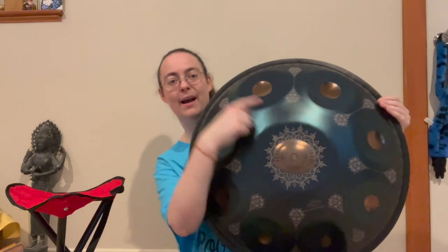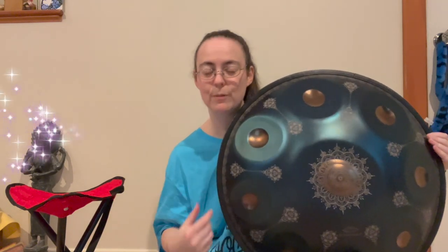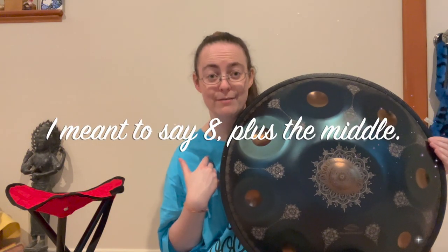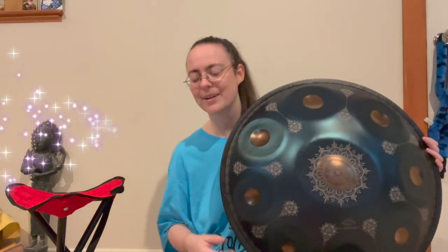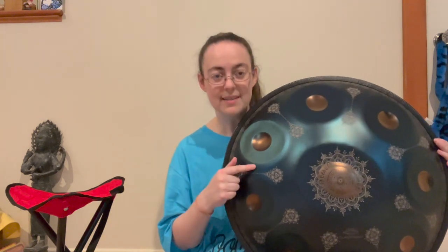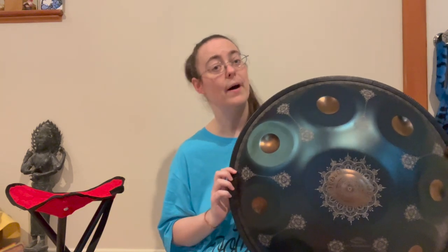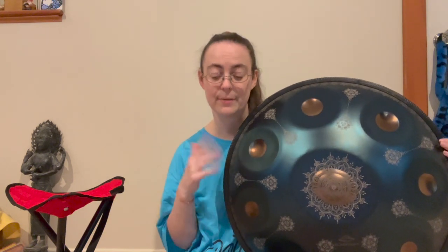The top of the handpan looks like this. There are nine notes that go around, and then the middle one — which is called, humorously to me, the 'ding' — which I don't know, it's like ding-a-ling, anyone home? Anyway, this is the side that you play. Some handpans have notes on the bottom side as well, but mine only has them on the top.